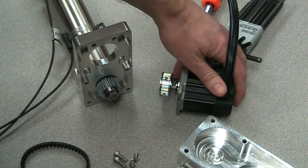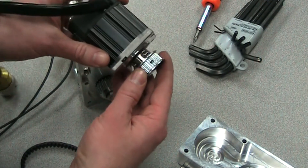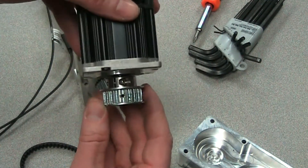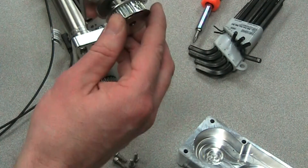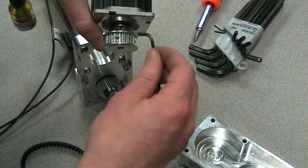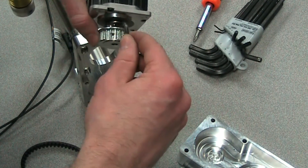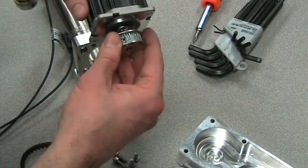The first thing we want to do is mount the pulley onto the motor side. You can see this one — we left a small space between the pulley and the motor. It doesn't have to be very much, but we'll want to use an Allen wrench to torque this screw down and get the pulley nice and snug on there.